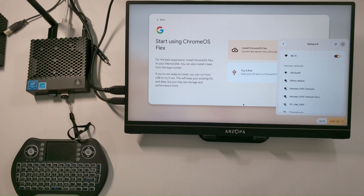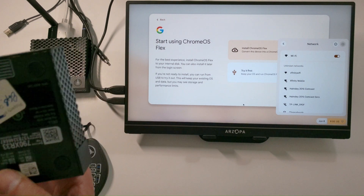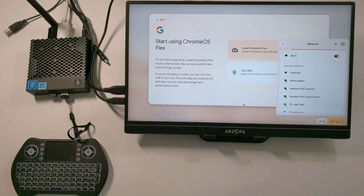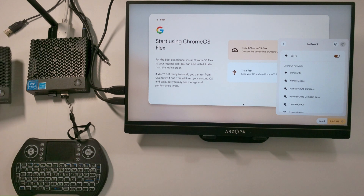Greetings everybody. Today I will be showing you how to install Chrome OS on the Dell WIS 3040 client. It's a simple install. You will need a USB drive, 8 gigs and up, preferably 16 gigs. I recommend a 16 gig USB drive on this device.